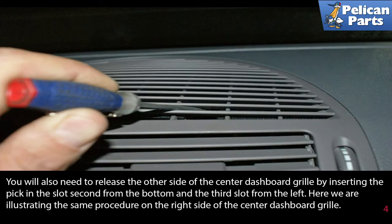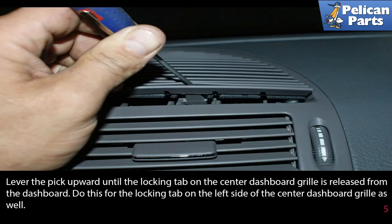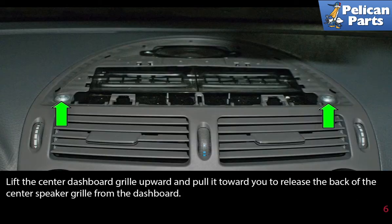Here we are illustrating the same procedure on the right side of the center dashboard grille. Lever the pick upward until the locking tab on the center dashboard grille is released from the dashboard. Do this for the locking tab on the left side as well. Then lift the center dashboard grille upward and pull it towards you to release the back of the center speaker grille from the dashboard.